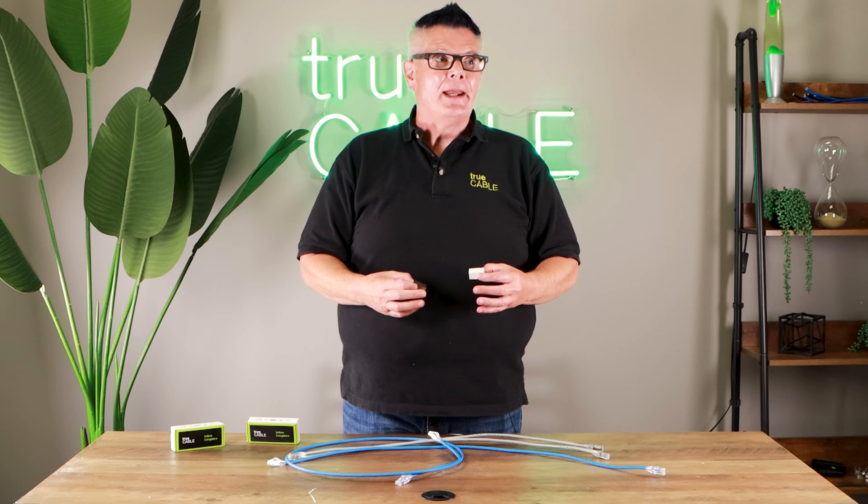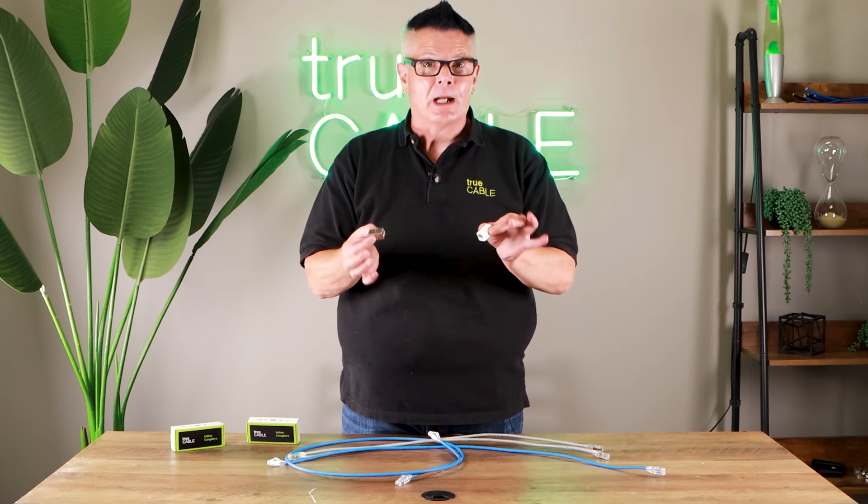However, if you do have a quick hookup need or an oops moment and you can't buy a longer patch cord just yet, then these are a great way of solving a problem.